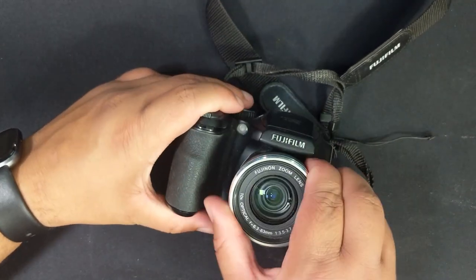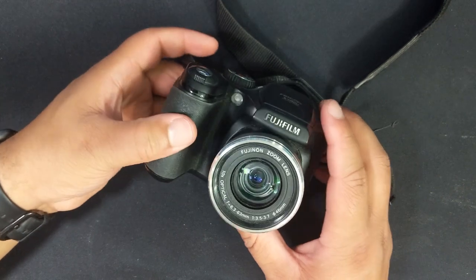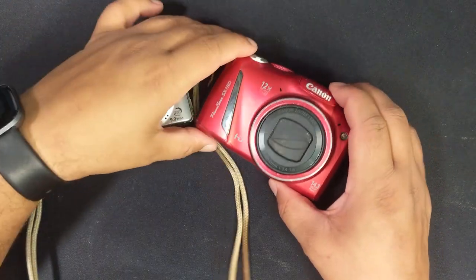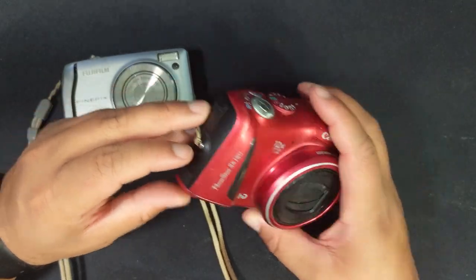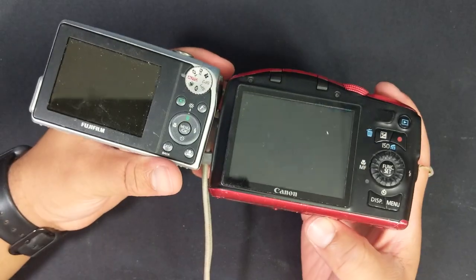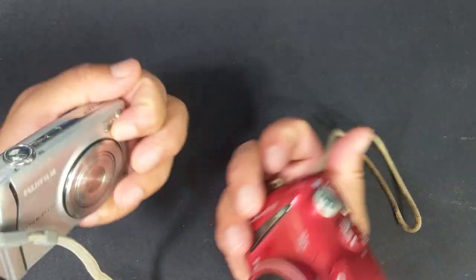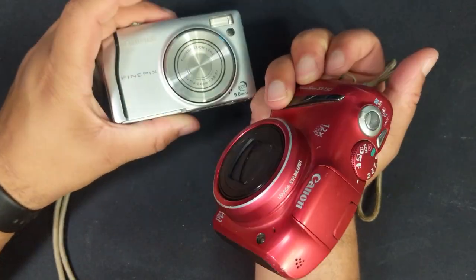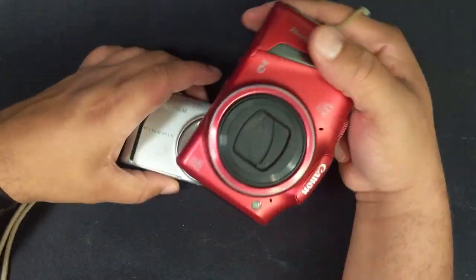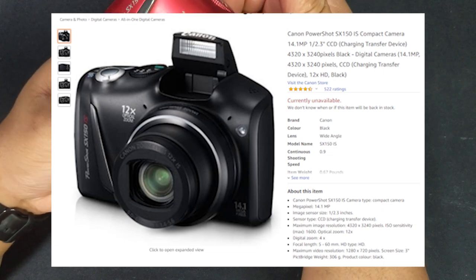At the moment I don't know anything about cameras - I shoot all these videos on my Google Pixel 2, which is a phone. So I'm excited about this one. These two other cameras: one's a 14 megapixel Canon and the other's a 9 megapixel Fujifilm. I paid a pound each for these. It's a Canon PowerShot SX-150. I'm hoping if I can set up a camera I can do some study videos, shoot over my shoulder, get some different angles.